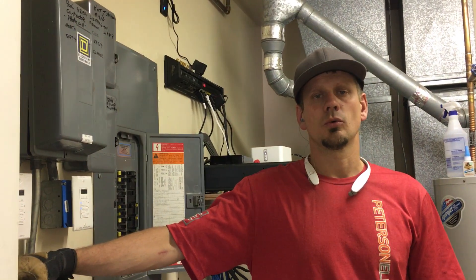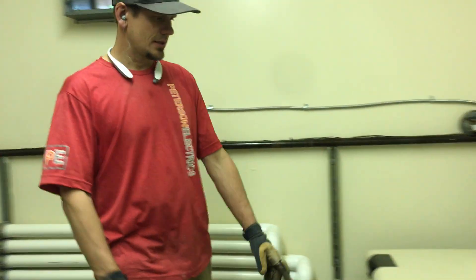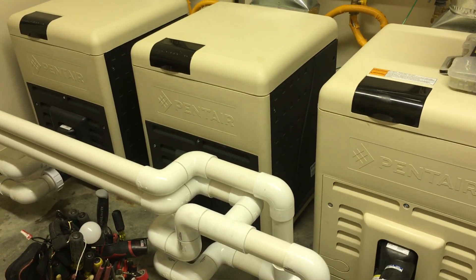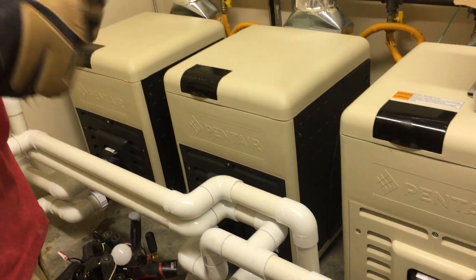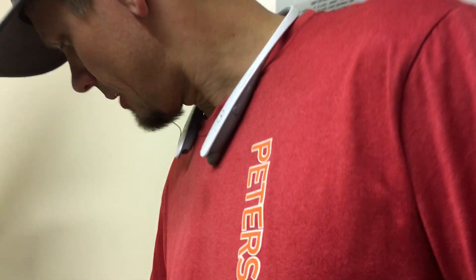Joshua Peterson here with Peterson Electric. I've never done a video on pool pumps and pool heaters — we got a call to come in and wire this up. These are Pentair heaters; I'm not sure what the BTUs on them are, but they're 240-volt rated or 120-volt. There's a connector in there that changes it, so we just changed it to 120.